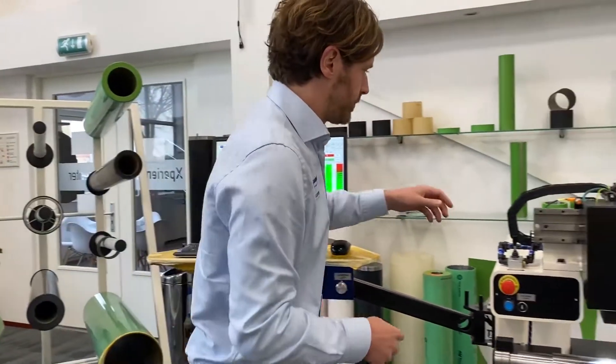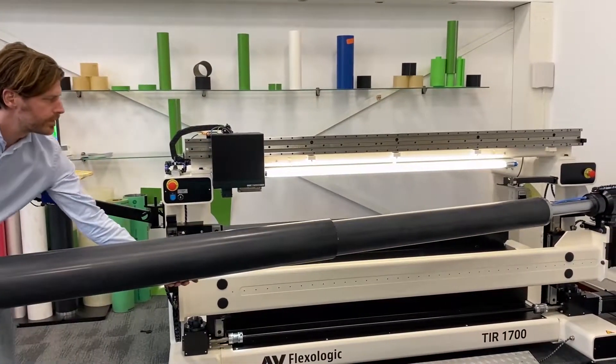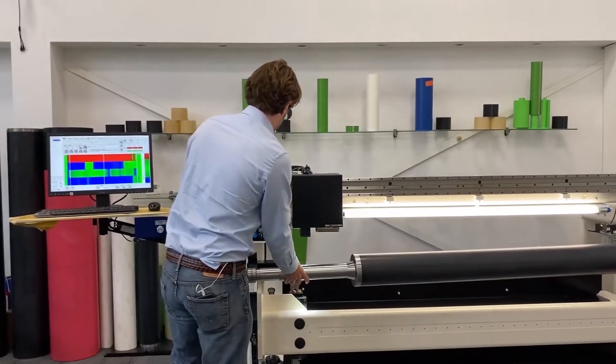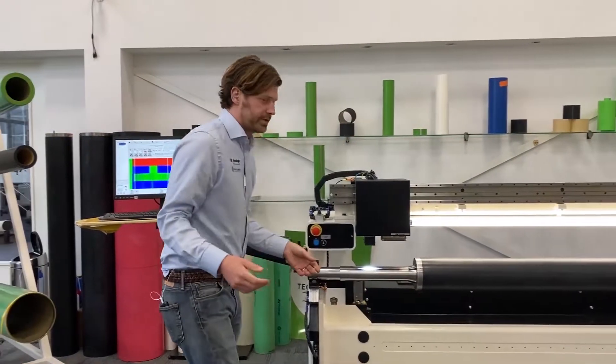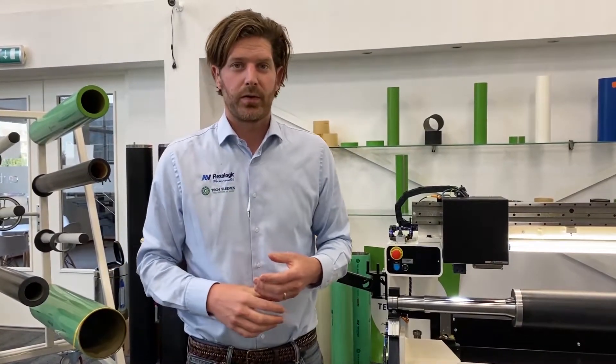I'm just going to unload this one. That's it. For any more questions, please reach out to us or go to our website flexologic.com. Thank you for your time.